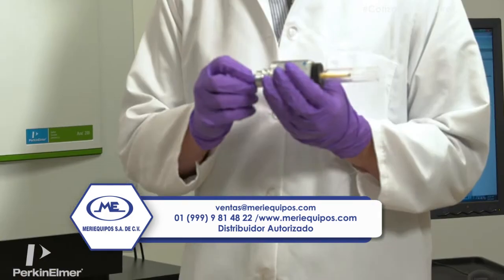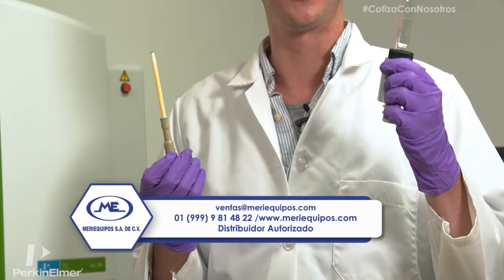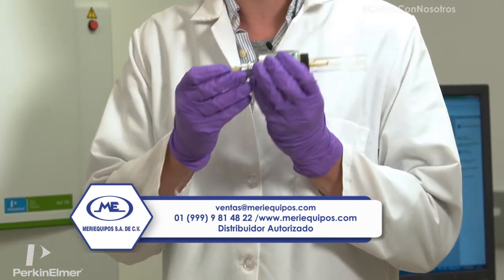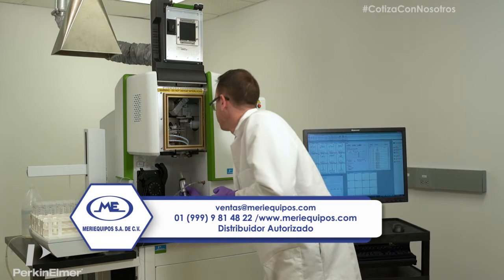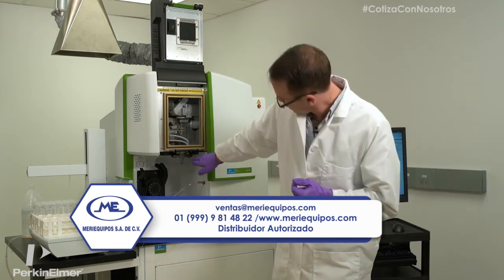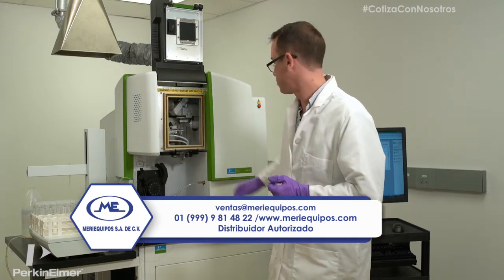This is the new torch module. It comes in two easy parts: the injector and injector adapter, the torch, and the torch module. They slide into each other like so. Now we can insert the torch into the new generator — it slides right up in there. There's also a new locking feature; you press it and it locks the injector and the torch in place.